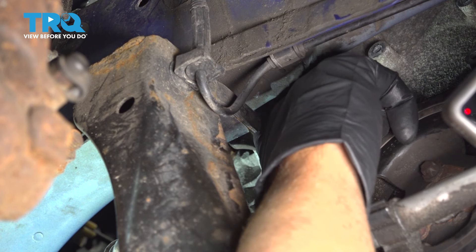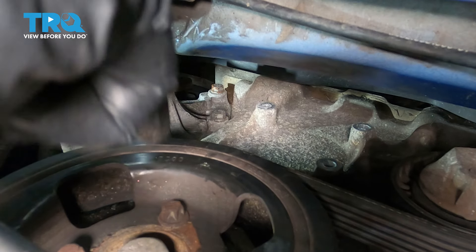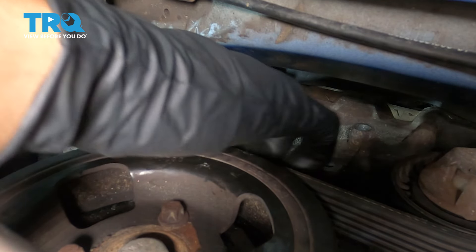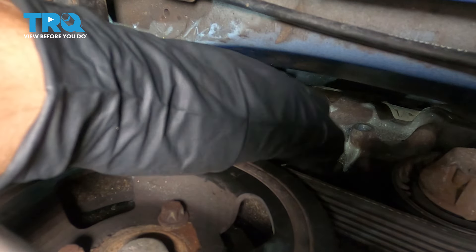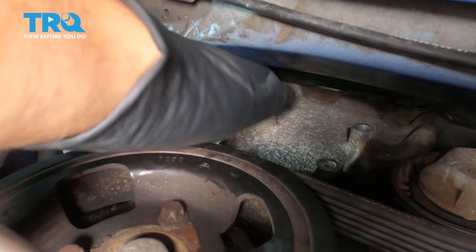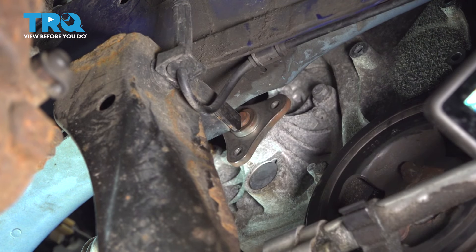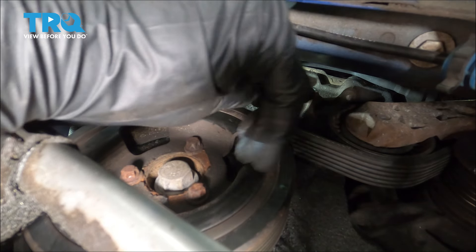Now we're gonna take the water pump bolts out. I'm gonna start with that top one up there using a 10-millimeter ratchet wrench to make it a little easier to get to. It's always a good idea to have a drain bucket underneath — even though you drain the coolant, there could still be some when you take the water pump off. Loosen that up, take that bolt out. Now I'm just gonna use a 10-millimeter socket to take the other bolts out.